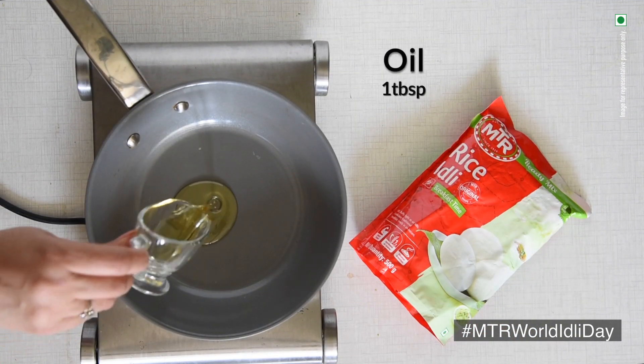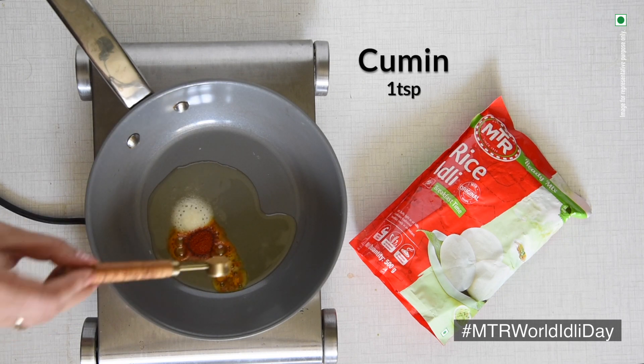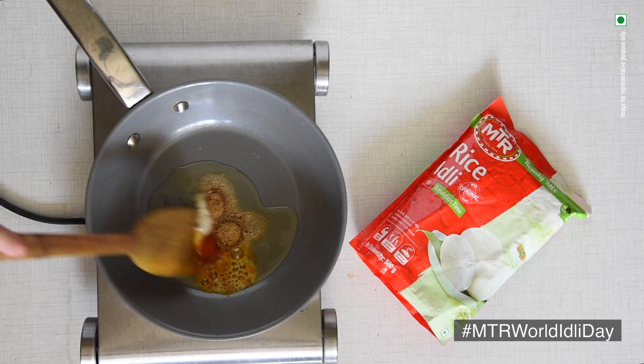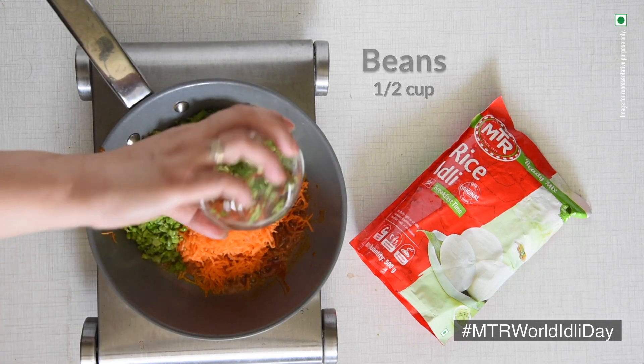In the meantime, heat oil in a pan. Add salt, chilli powder, turmeric powder, cumin powder, garam masala powder, grated carrots, mashed green peas and finely chopped beans.